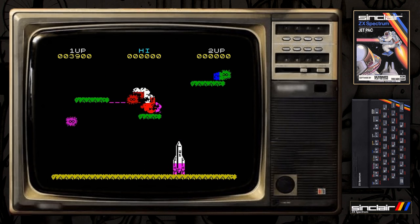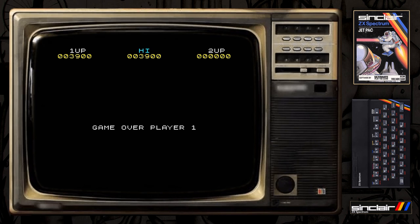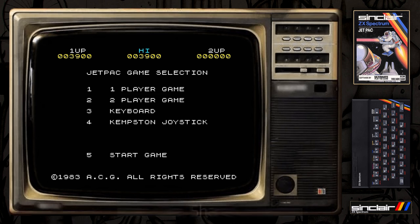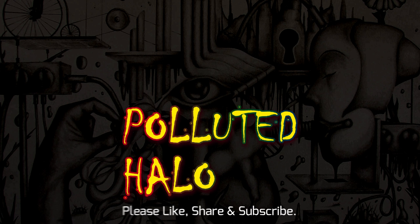So in this game, as you can see, you need to build the rocket and put the fuel parts in. There I am, I've died, and that's it. Just a quick nostalgia video with Jetpack on the ZX Spectrum 16k - thanks for watching, see you soon.